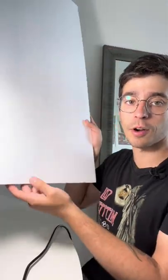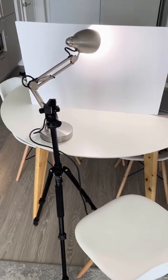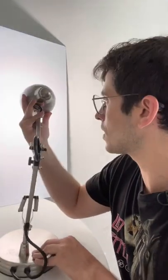The right way to use this desk lamp to light yourself is to bounce the light off of a foam core board. Check this out — I propped up the foam core board against the wall, and now I'm going to take my lamp and point it directly at the foam core.